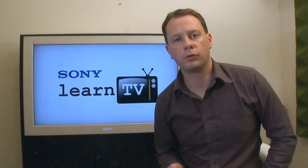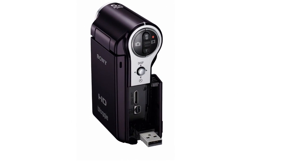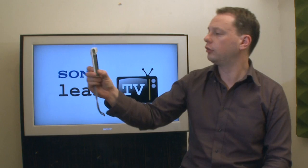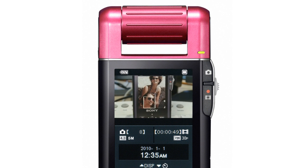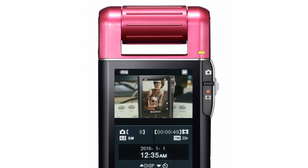There are two Bloggy models available from Sony. One is a conventional looking video camera with a flip-out screen and 5x optical zoom. The other has a rotating lens that allows you to easily shoot yourself or your subjects in front of you. Both of them feature technologies like face detection, to ensure that your subject is always in focus, and also steady shot.